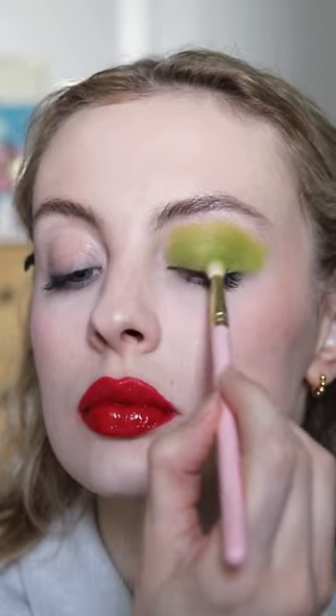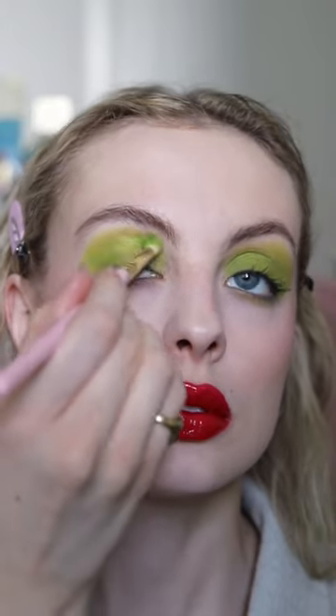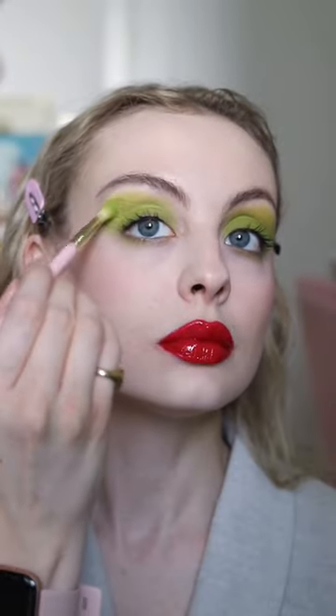I really like bold single eyeshadow looks at the moment — they're just so easy to do and I think they look really fun. I'm not blending it out too much around the edges so it looks a little bit more graphic. It does dry fast so you have to work quite quickly. The finish is definitely matte but it's not chalky at all and I didn't find that it creased on my lids. I absolutely love this, I think it's so much fun.